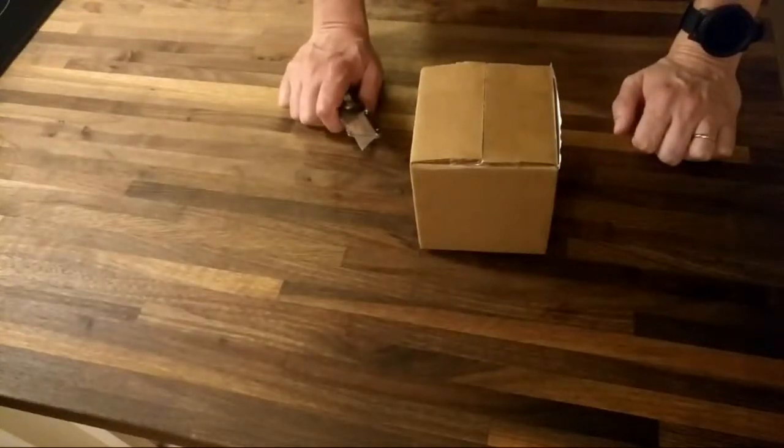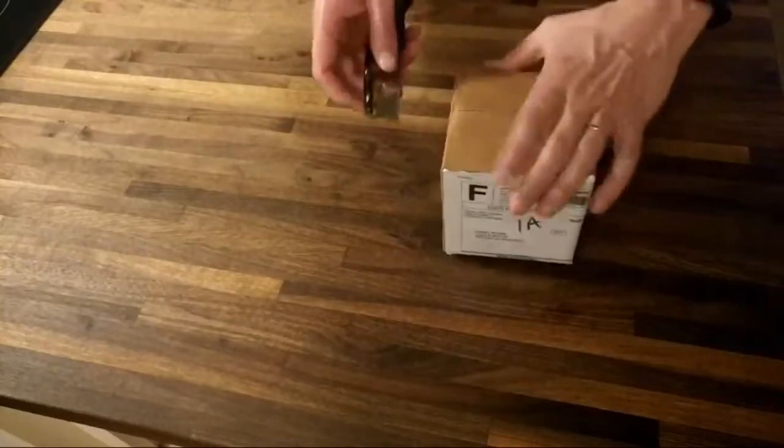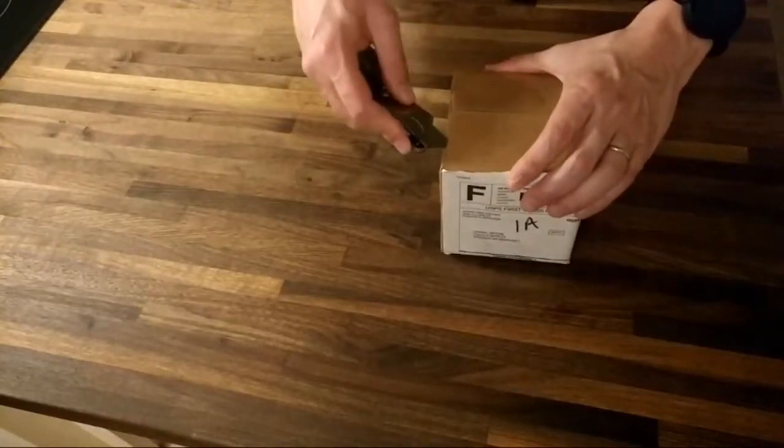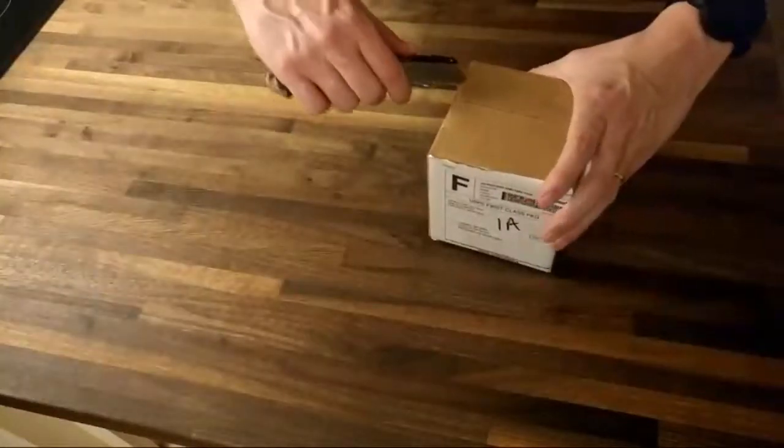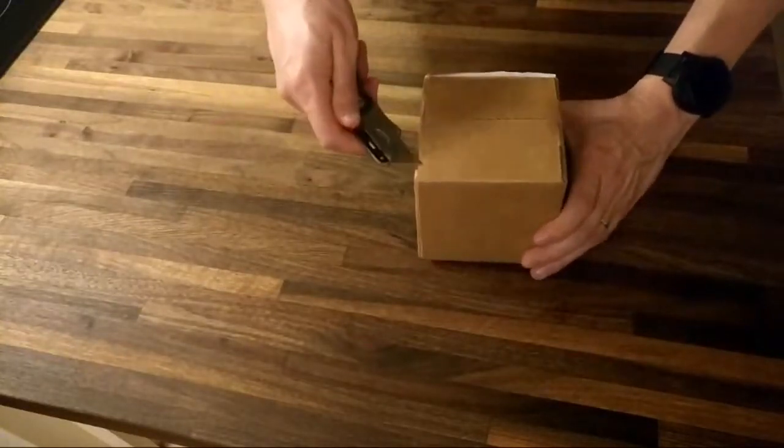I noticed that Nordstrand makes their pickups a little bit differently now — they have their logo in the pickup cover and it's all just a little bit different. So I wanted to buy used and save a little bit of money, because I want it to be exactly like my 2005 bass.